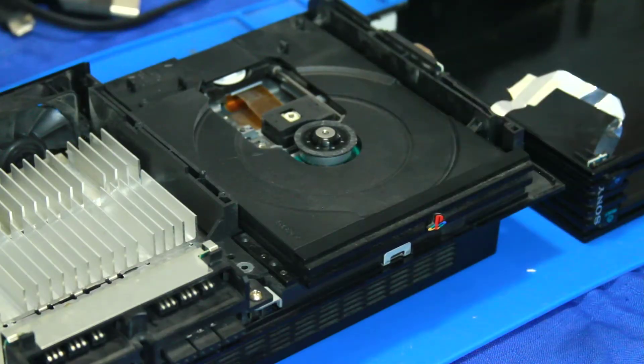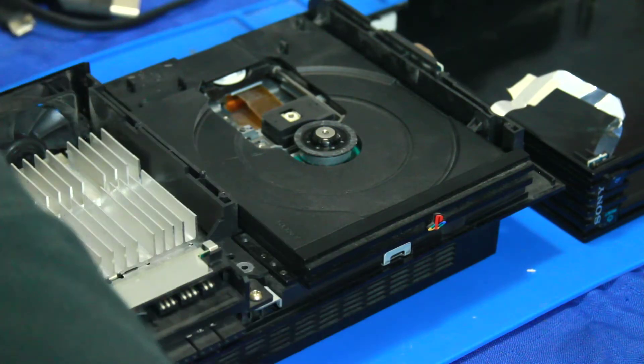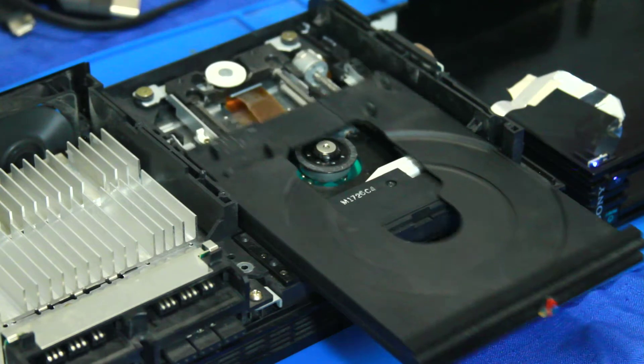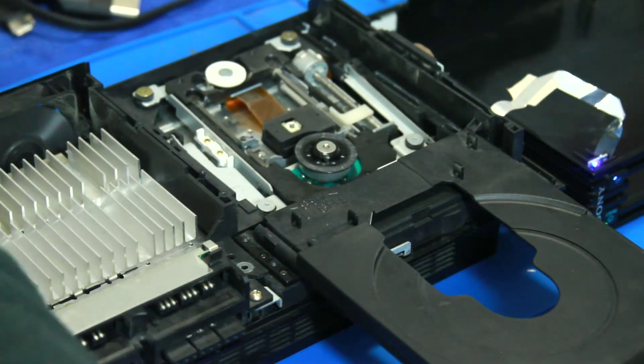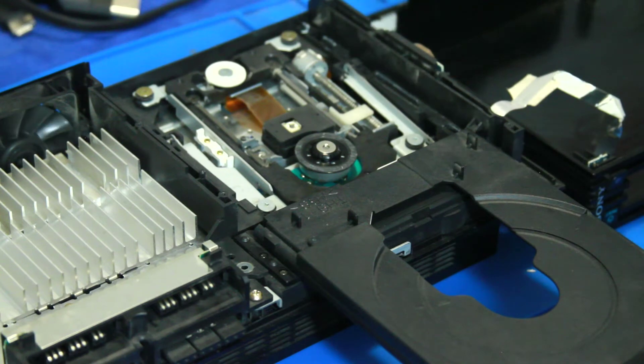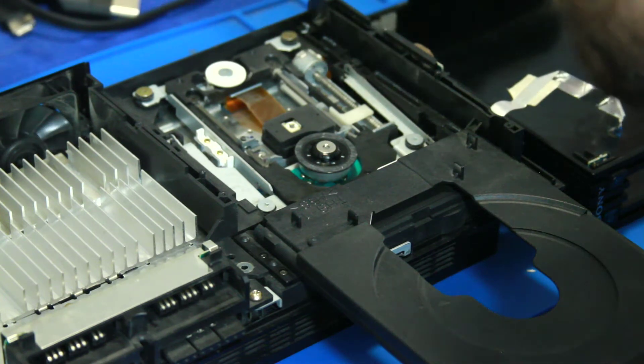First things first, we've got to move the disc tray out of the way — turn it on. It's also got kind of a sticky disc tray, so I'm going to be working on that too.